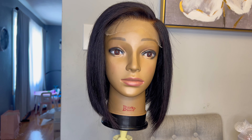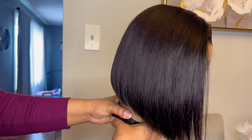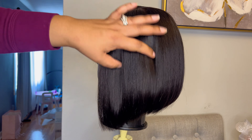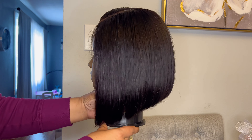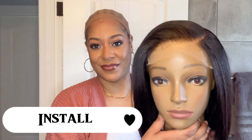That was super easy. Now this is what the unit looks like with everything flat ironed. I'm turning around so you can see the back I did off camera as well — look at the swing! This blunt cut unit is gorgeous. This is the unit straight out of the box; I did not co-wash her. Now let's go ahead and install.